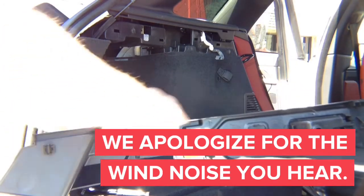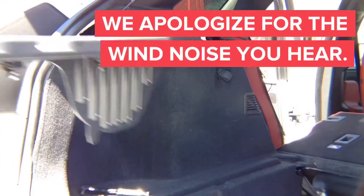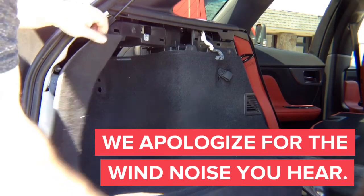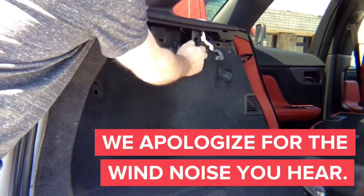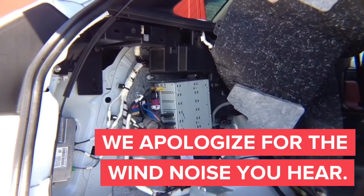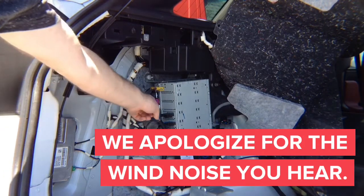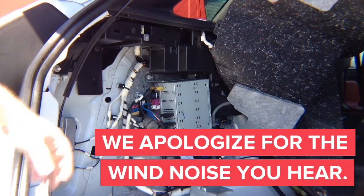Just to show you, it's just clips holding it — nothing but clips. Now the last thing is, you can just move the carpet out of the way, and you will be able to access the radio right here. There's one clip over here if you want more access. This is the radio module — that's where everything is going to get connected. You have the HDMI. If you want to put the wireless mirroring adapter in the trunk instead of the front, you can install it here, and all the connections are done right here in the trunk.